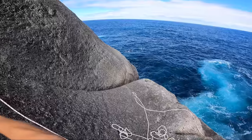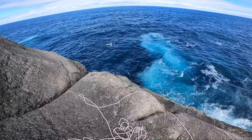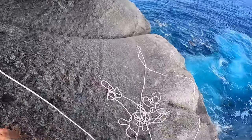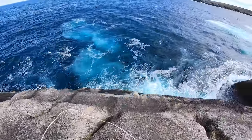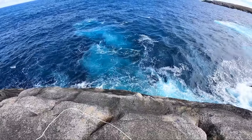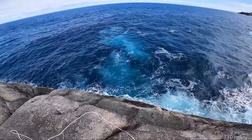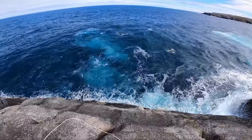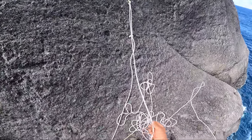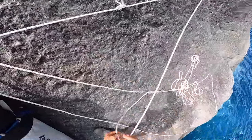Oh, dolphins! A pod of dolphins coming through right here. You guys seeing that? Of course you are. That's epic. Wow, that's awesome. I'm just getting excited looking at that water, can't help myself. I just want to get a line in there. So good.